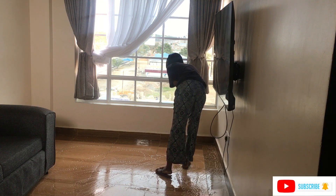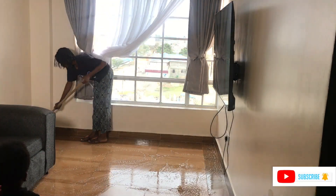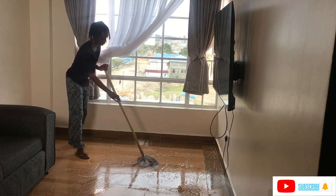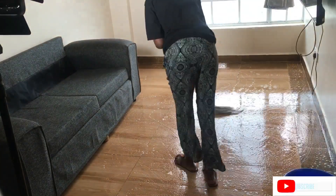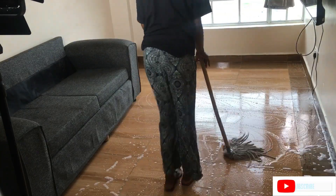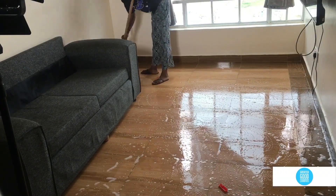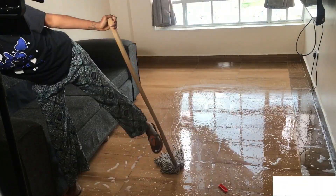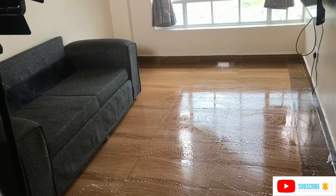When mopping, I try to clean the tile edges — the ones just close to the wall — because if you haven't cleaned your house in a while, you'll notice they get quite dusty and can look awful. Especially if you have bright-colored walls like this cream white, it's very easily noticeable. I suggest you clean those edges while mopping or with a small cloth.